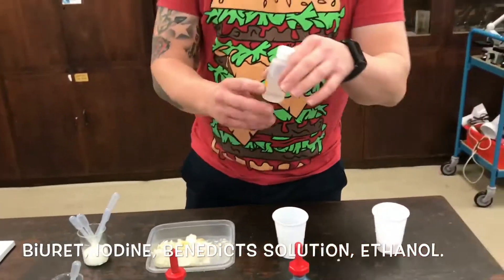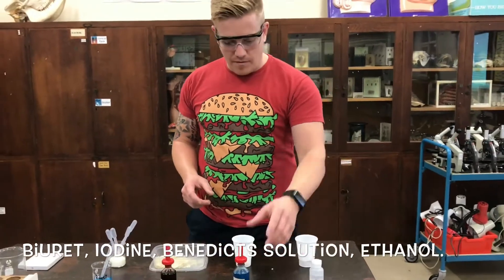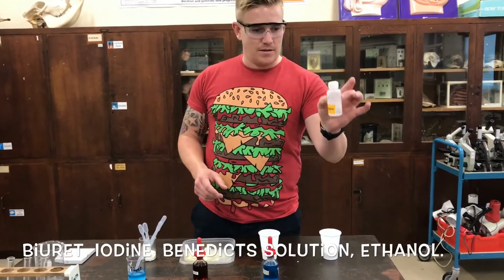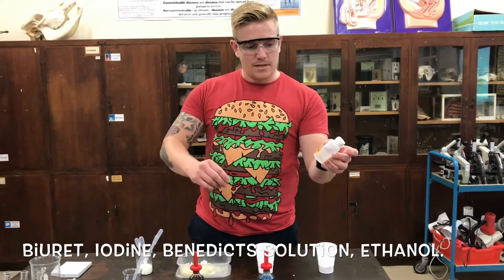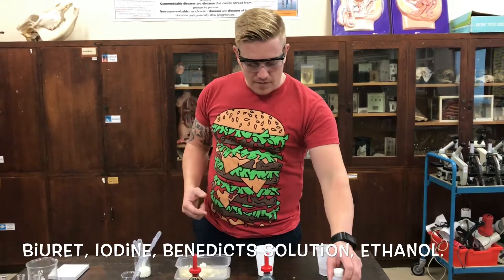We'll be using ethanol. Ethanol tests for fat. We mix it with water and it finds out if there is any fat. The way we find that out is the ethanol and water mix creates a white residue, and we'll see that if there's any fat.